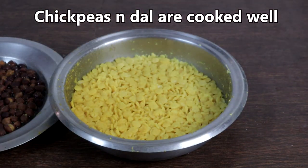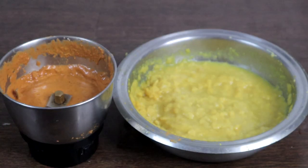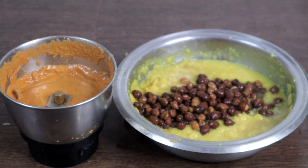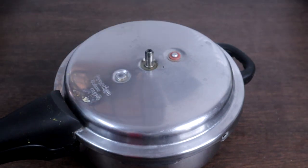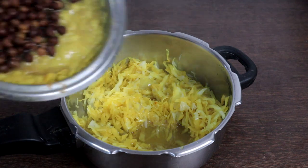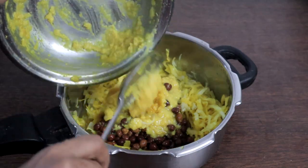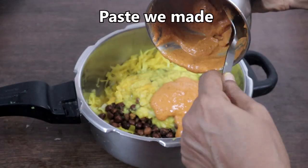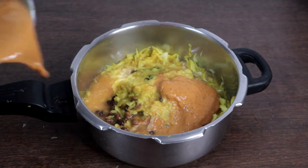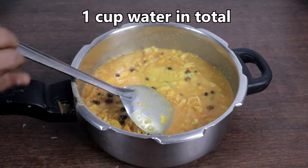The dal is cooked well — mash the dal when it is hot. The dal and masala paste are ready. The cabbage is also cooked well. Add the cooked dal and chickpeas, then add the masala paste we made. Add a total of 1 cup of water and we will boil this.